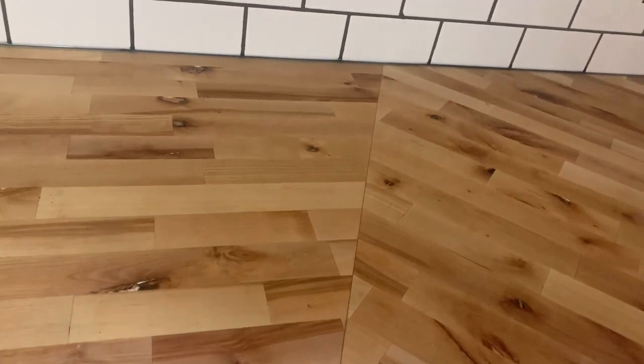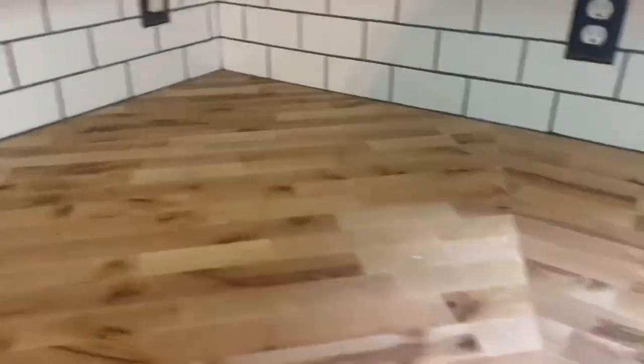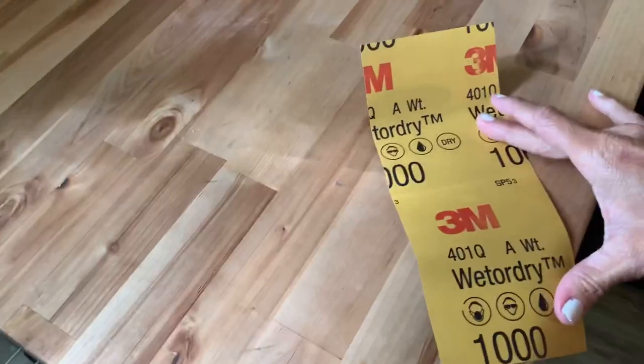Now that I'm home, I get to recondition the butcher block countertops. With wood countertops you have to recondition them every few months — I don't do it as often as I should, but they still look beautiful. Since we have them all cleaned off from working on the backsplash, I'm going ahead and doing it. I'll be using mineral oil — just the kind you buy at the pharmacy or Walmart — or you can use Howard's butcher block conditioner. I'm also going to use super fine grit sandpaper. You can see there are some marks and maybe a few scratches and watermarks on the wood.